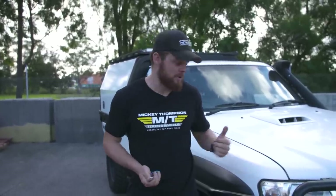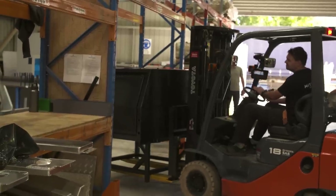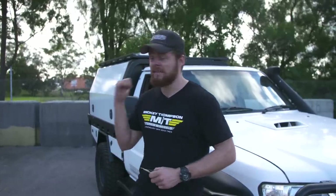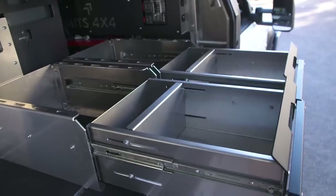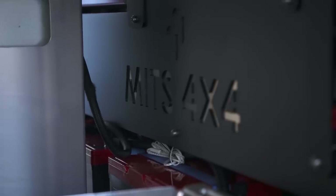The team at Mitz have done an unreal job on the new canopy and tray with the big GU. Just like everything that rolls out of the factory here in Newcastle, it's an absolute work of art. I cannot wait to see what the camera crew do with it, setting it up and getting it out into the bush and using it. They're not going to know themselves working out of a setup like this, and it's well-deserved — this is the best setup camera car we've ever had.